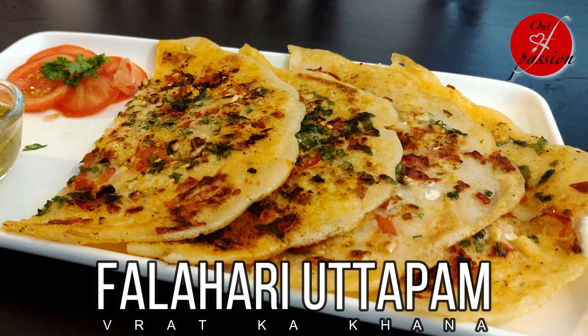Hi friends, I am your host and friend Sugandha and today we are going to make Falahari Uttapam.